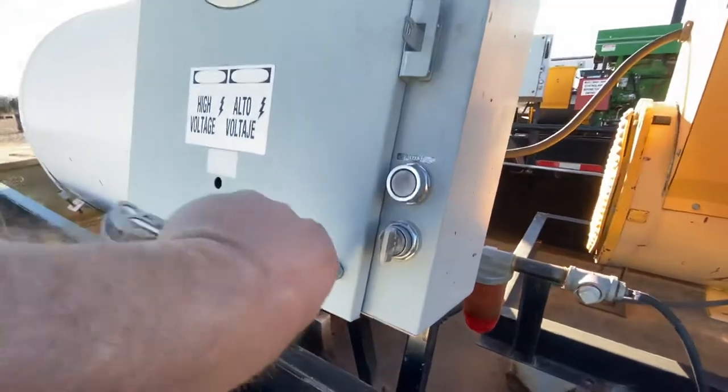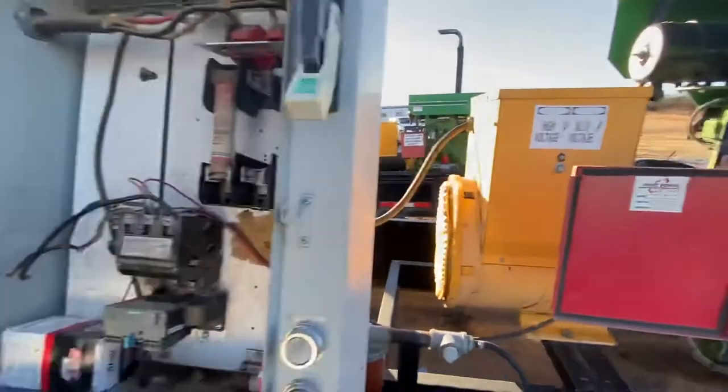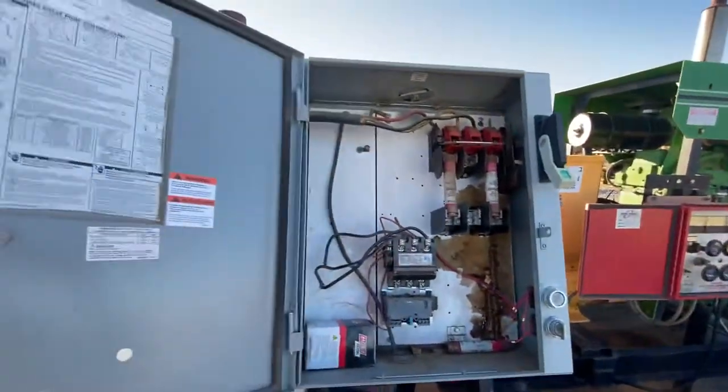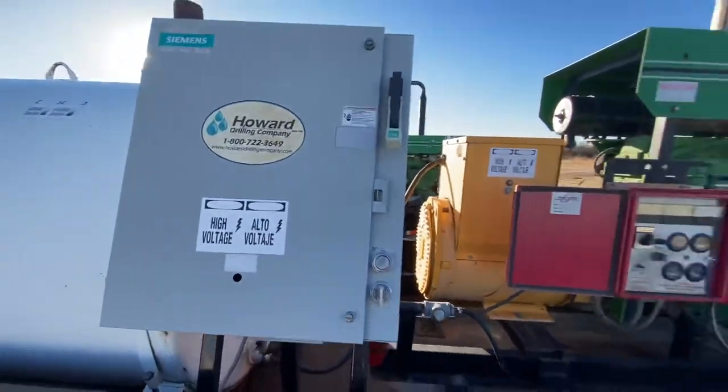You'll need a screwdriver to loosen or turn these. Here's what the inside of the box looks like. Thanks for watching — I hope it's beneficial to you and I look forward to hearing from you soon. Have a great day!